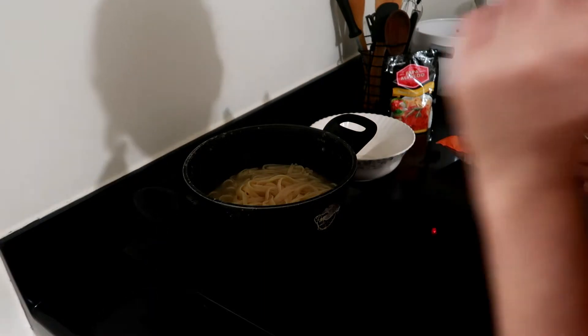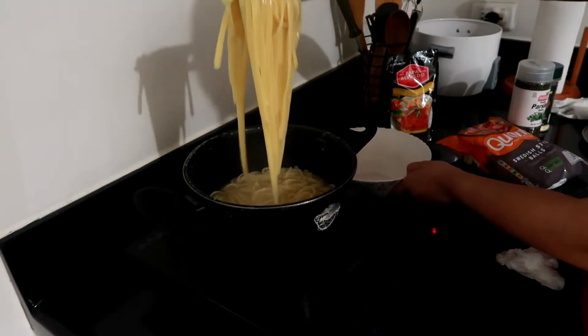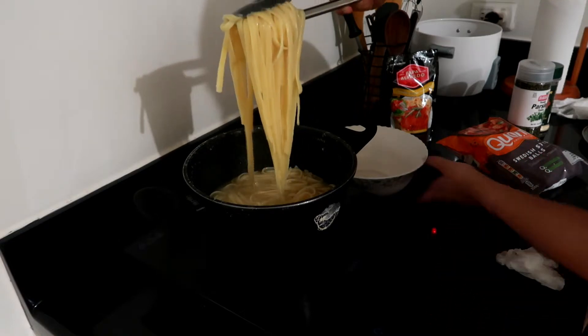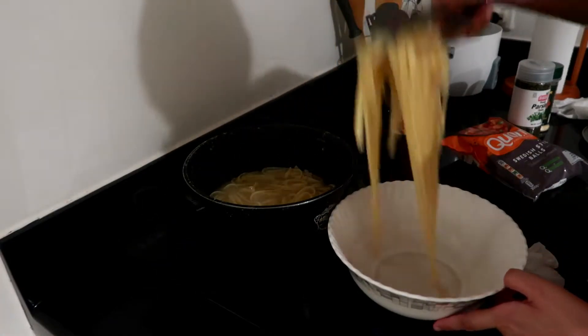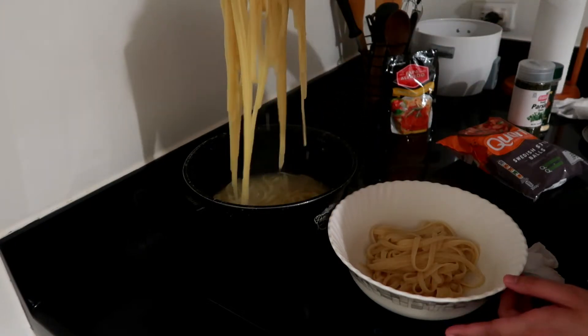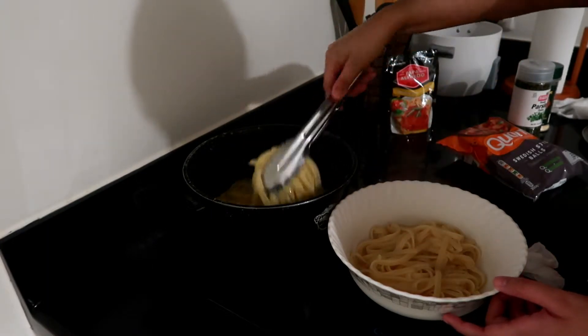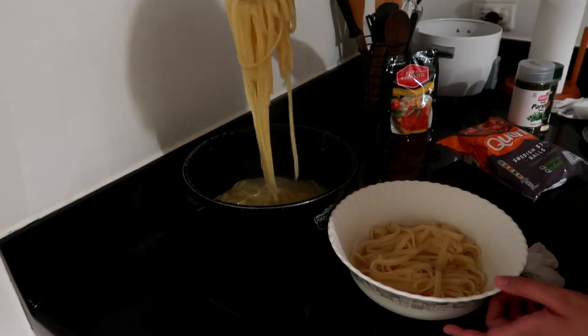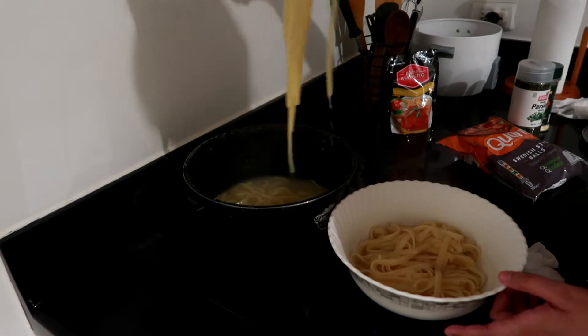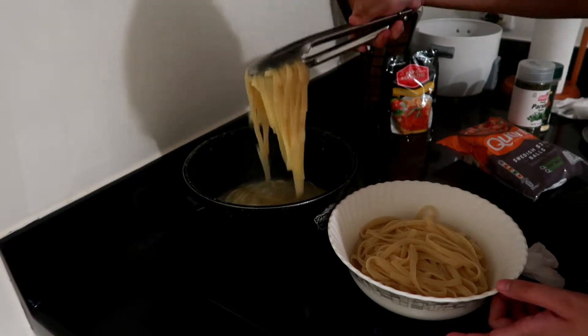So I think the pasta's already cooked. I'm just gonna transfer this to a bowl, because I'm actually gonna use the same pot for the sauce. I'm just gonna clean it up after. This type of pasta takes a lot longer to cook than the spaghetti one.